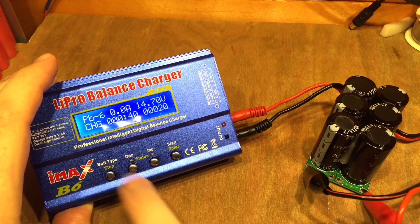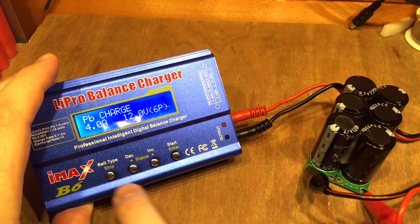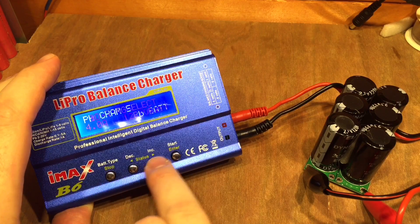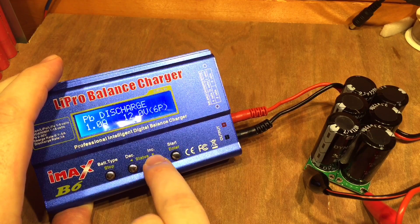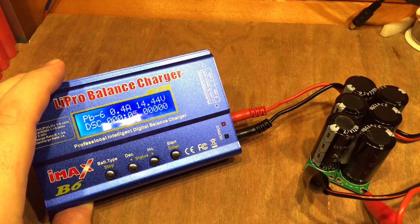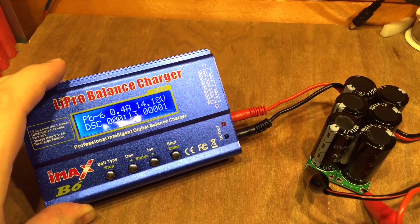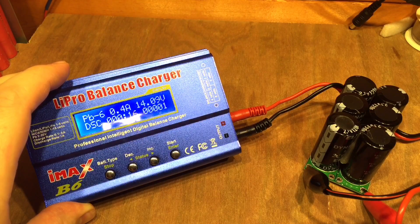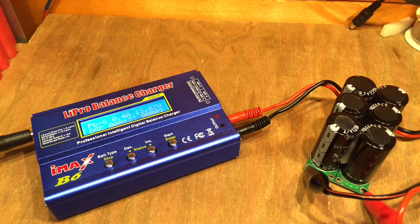I've been able to charge this bank up to 14.7 volts in less than 30 seconds — and there it is, done. When checking solar charge controllers, the fact that this charges up really quickly is really useful, and we should be able to discharge it pretty quickly as well. At 1 amp load across these capacitors, we're already down to 14 volts, so it'll take a little bit longer.